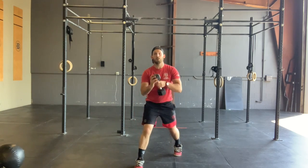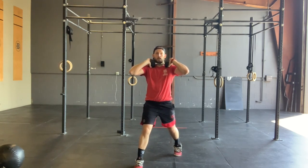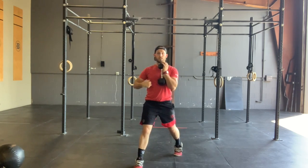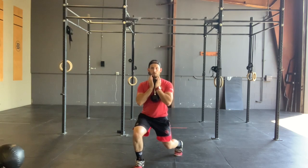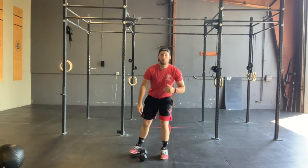If we have one dumbbell or one kettlebell, we will be holding that in a goblet position. If we have a barbell, two dumbbells, or two kettlebells, we will hold those in the front rack position. From here we're focusing on shoulders and hips dropping straight down. Front knee stays out over that ankle, and we are going to do ten split squats per side.